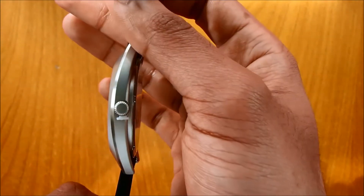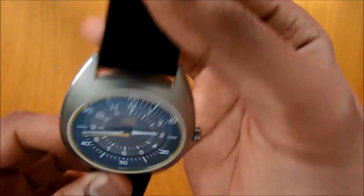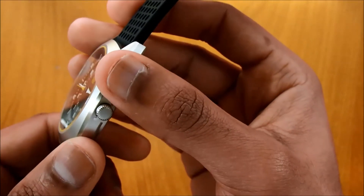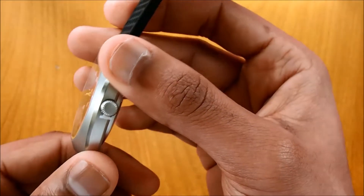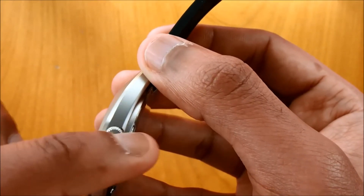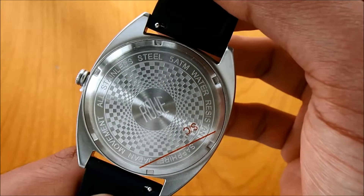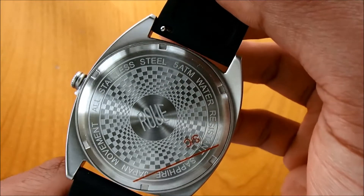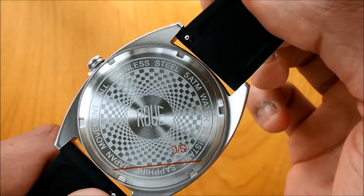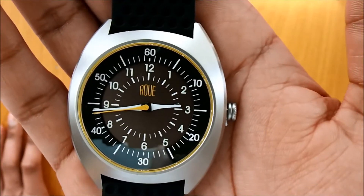The case width is 41.5 millimeters, the thickness is 9.8 millimeters, and the lug width is 22 millimeters. The casing is made from 316L stainless steel — specifically sandblasted stainless steel — and has been given a brushed finish. The crown has an indent pattern around the circumference and is not signed. At the back, there's a checkered flag finish on the casing, which ties in nicely with the motor racing influence from the 1970s.